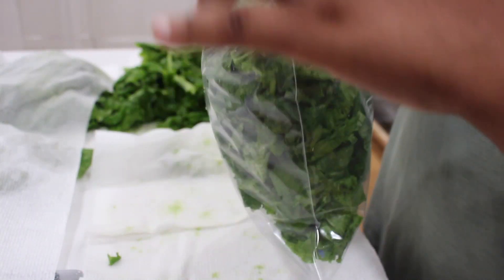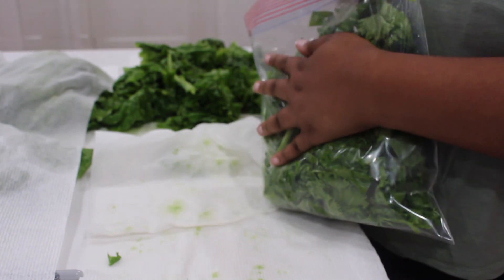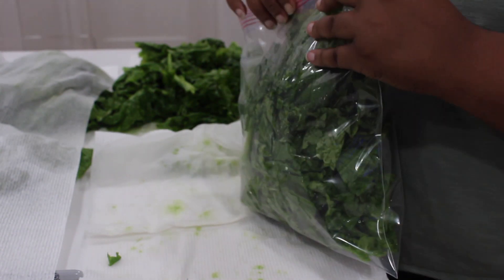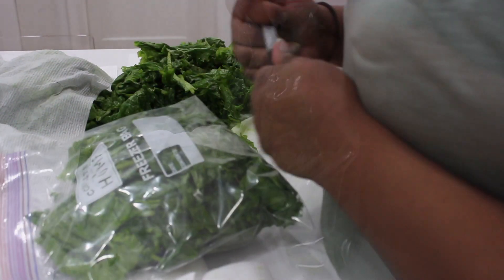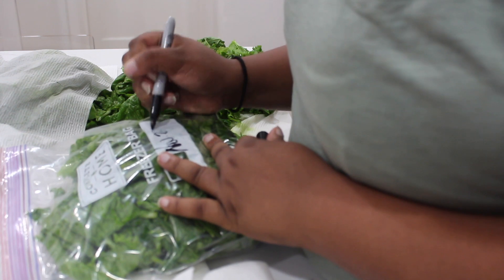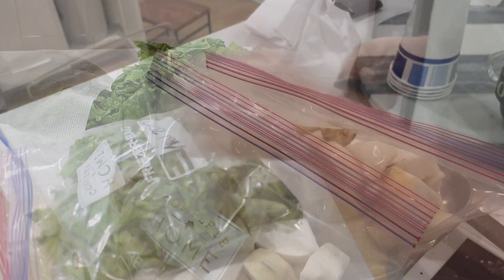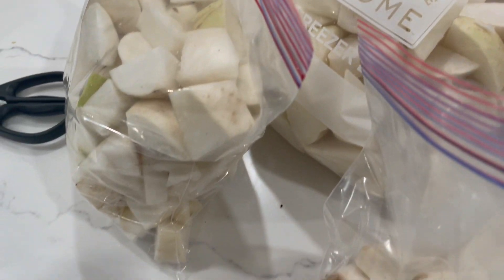It's important to get freeze bags that are a pretty nice size because I don't like to use a lot of bags. If you get big freeze bags, you can put a lot of greens in there and you won't have to use as many. Also, make sure you get the air out of the bags — you don't want to freeze them if there's a lot of air inside. I like to label each bag by putting the date that I actually preserved them on the bag. I cut up all of my turnips and put them in freezer bags as well.